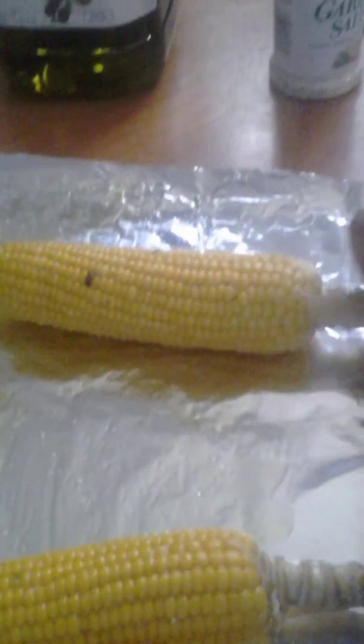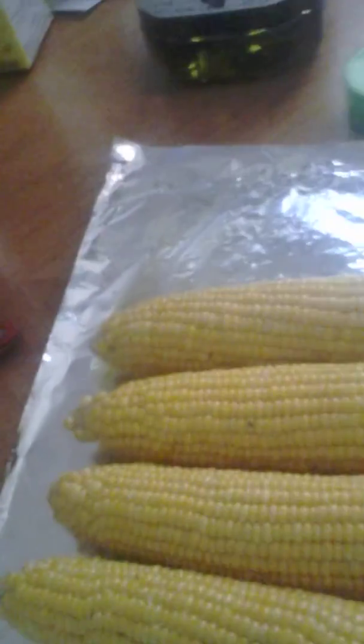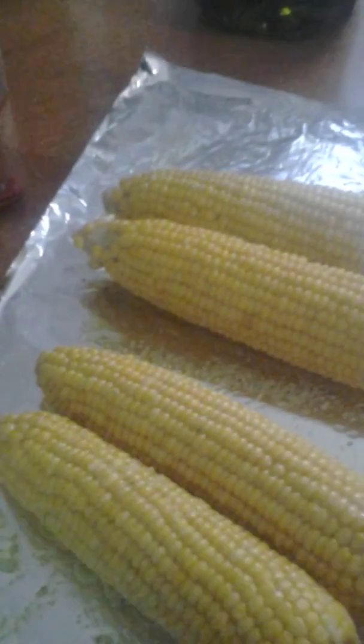Usually I would do this on the grill, but I don't have one here. I moved from charcoal to propane — I don't even like the taste of charcoal anymore. I prefer wood to propane as far as that goes. I'm going to go ahead and add a little bit more garlic salt. This is my favorite garlic salt in the whole world.